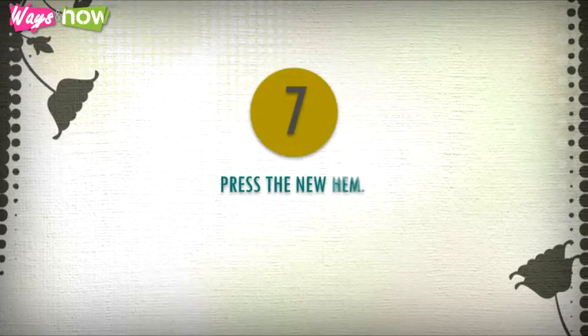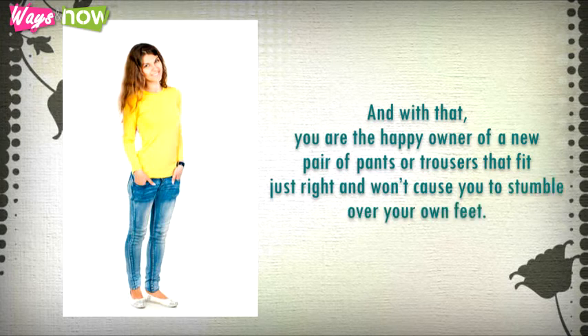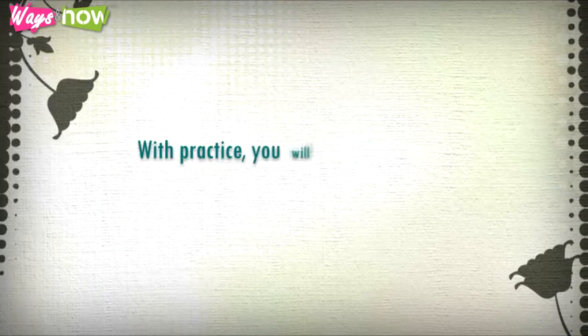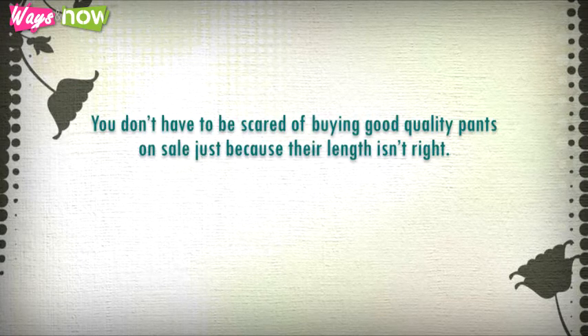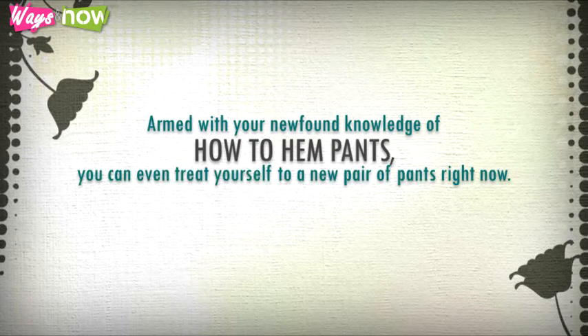Step seven: press the new hem. With that, you are the happy owner of a new pair of pants or trousers that fit just right and won't cause you to stumble over your own feet. It's amazing how simple it is — with practice you will gain confidence. You don't have to be scared of buying good quality pants on sale just because their length isn't right. Armed with your newfound knowledge of how to hem pants, you can even treat yourself to a new pair right now.